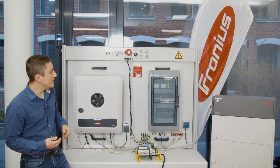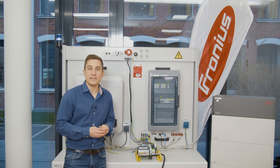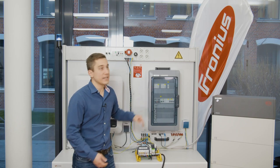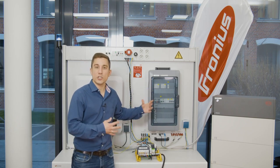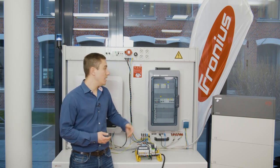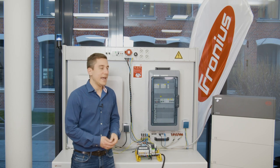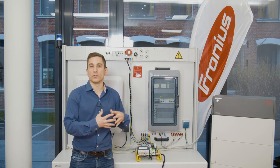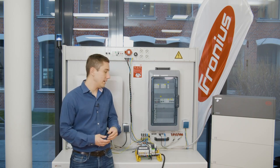Furthermore, you need to have a switch over solution, and there are possibilities to realize such a switch over solution. First of all, I have brought to you the Envitec switch over box. As you can see, this is a fixed and finished box that you can install next to the electrical cabinet of the household, next to the feeding point, and the switch over box will take care of the switch over process between the public grid and your hybrid grid.